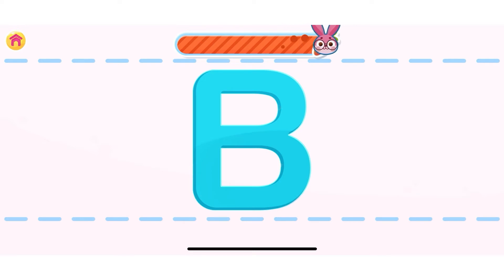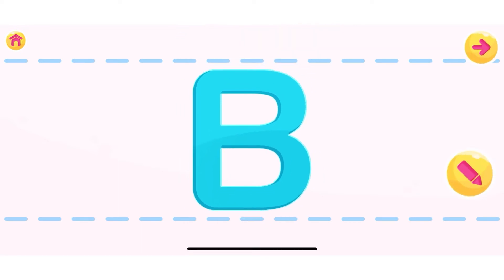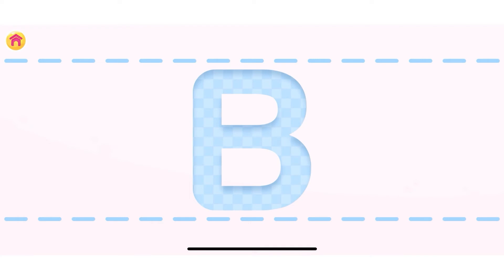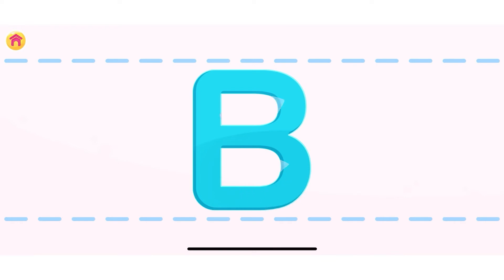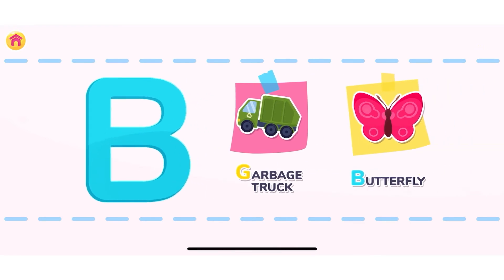You are doing great! You are doing great! Press on the object that starts with the letter B.